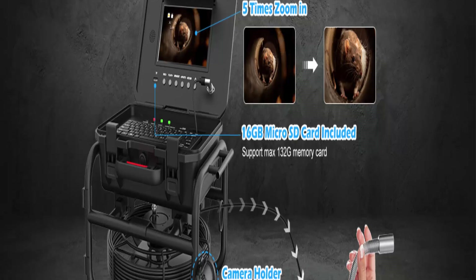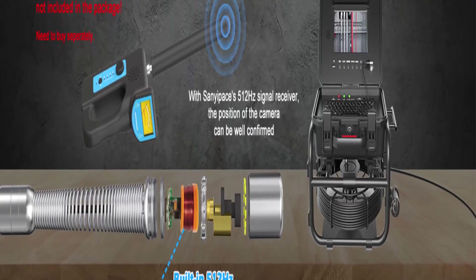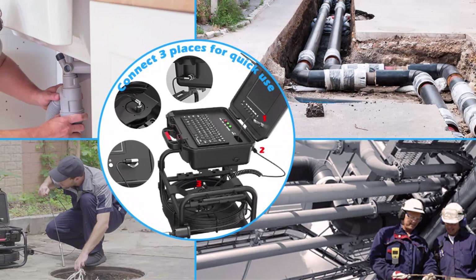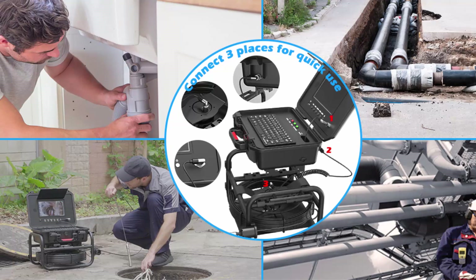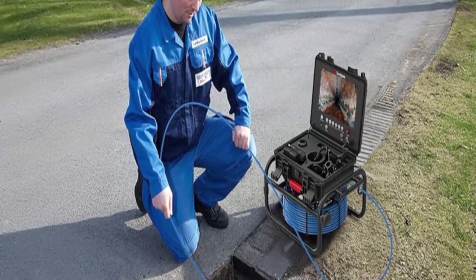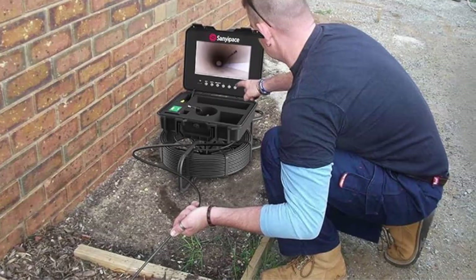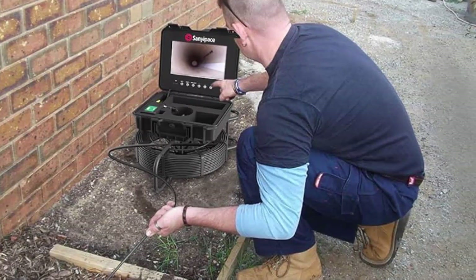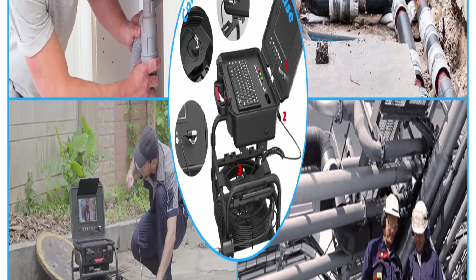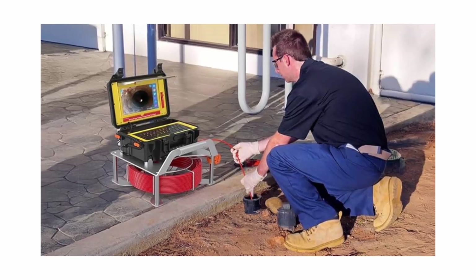9-inch IPS monitor with mic, speaker, and DVR recorder: Sanyapay's pipe camera is equipped with a 9-inch IPS color screen that has better saturation and vibrant color display, offering broader views and high-quality ultra-sharp image experience. Equipped with a microphone and DVR to record and store videos and images, including a 16GB SD card, it can be played directly through the equipment's speaker. The camera adopts an upgraded chip and clear 145-degree wider-angle sapphire lens with distortion correction, delivering crystal 1000 TVL high-definition images with 12 white LED lights, 5-gear adjustable LED brightness modes, and 5x digital zoom. The sapphire lens is more scratch-resistant, capturing clearer and more true details, not fuzzy or grainy.